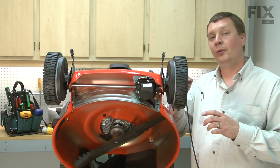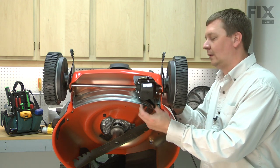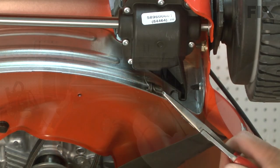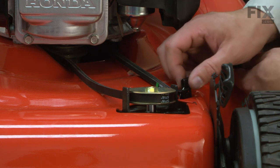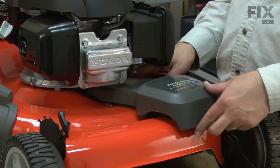Now I'll thread the new cable through the opening in the top of the deck. Then I'll connect the cable to the transmission. Now I'll snap the cable mount into the deck. Now I'll replace the transmission and belt cover.